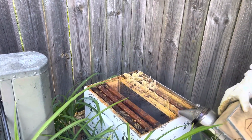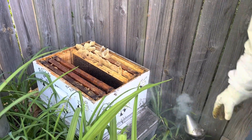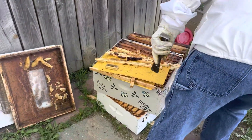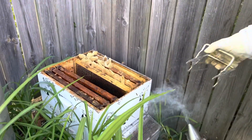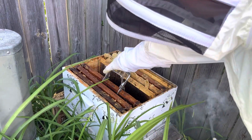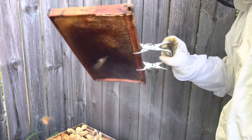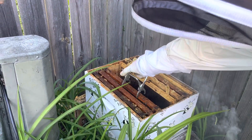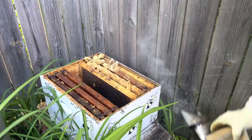We got one, two, three, four, five, six, seven - we need three more frames. Look at all these bees around us. We're hoping that the queen's still alive. This one doesn't have much going on, it's just been sitting there. It looks like most of the activity is over on this side on these slats.